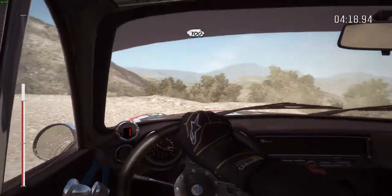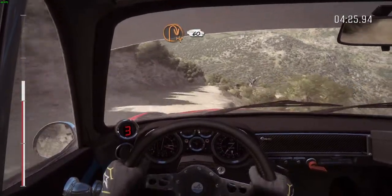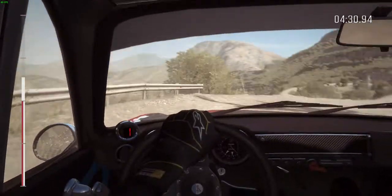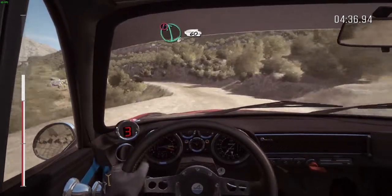100 down, over bumps, carepin right, 2, 60 around 3. Caution left 6, half long over bump, 60 down, hairpin left.